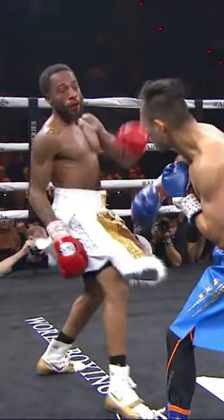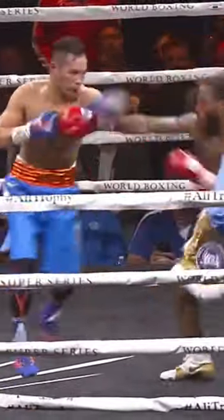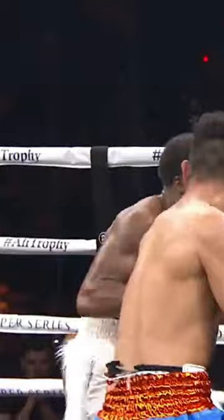And there's Stephon Young answering back. But Donier has good defense. In this fight, he's fighting a four-time world champion, and he accepts that he needs to be able to evade.